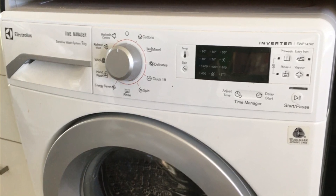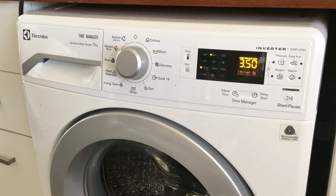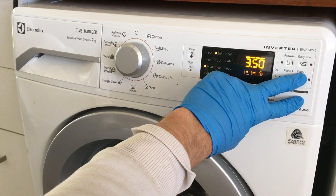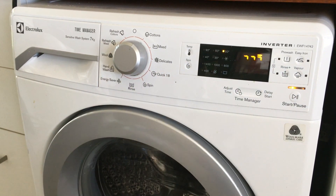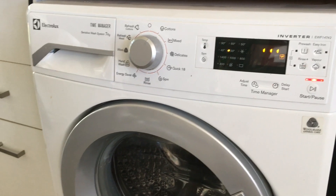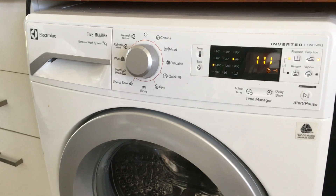Turn the dial from the off position to the first position clockwise. Once the machine turns on, simultaneously press the start pause button and the nearest option button. Hold your fingers over the sensor buttons until the LEDs start to flash — it usually takes about three seconds.